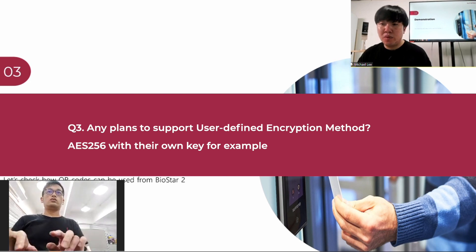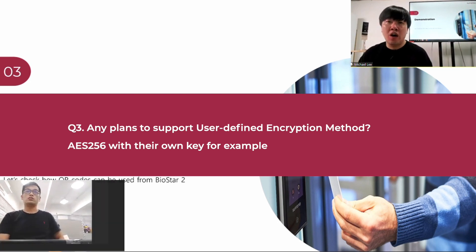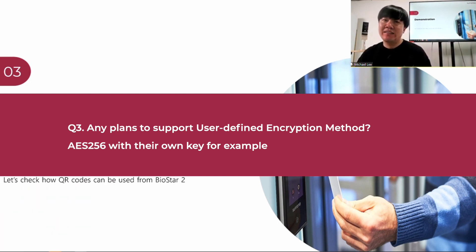There's another question: any plans to support a user-defined encryption method such as AES-256 with their own key? Yes, there is a plan, but it's a bit behind what we had planned earlier. We're going to first enhance and add more options for reading QR codes, and after that we'll adopt the encryption keys, so even when using QR codes the data inside will remain safe. It is on the roadmap. It's hard to say exactly when at this moment, but we'll be able to answer once we release the first enhancement of the XStation 2 during the third quarter.